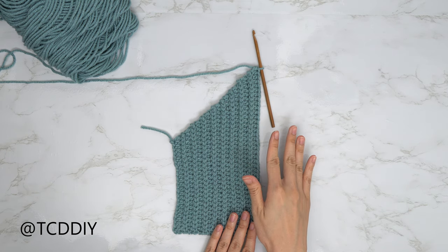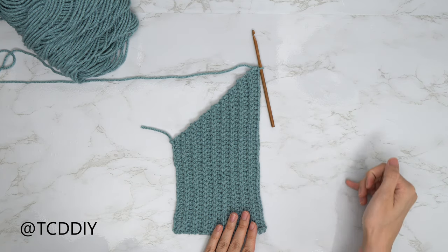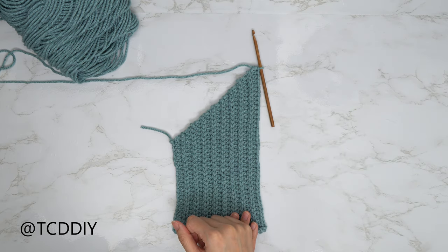We do want to make sure that we are meeting along the bottom, right when we're finished with a back loop slip stitch row, so that we can go in with our half double crochet row and then do our decrease together. Go ahead and get that done and then I'll meet you guys back.